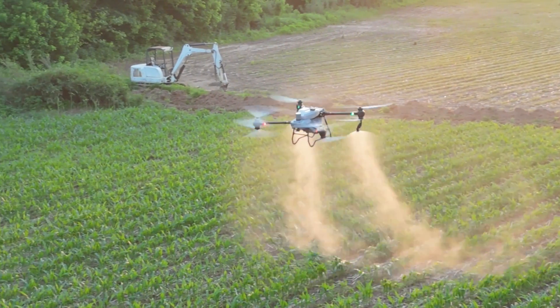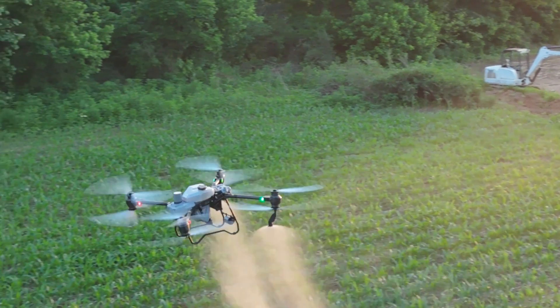I still believe it's one of the more durable drones on the market in terms of how much damage happens in a crash — because whether it's vehicles, drones, helicopters, airplanes, or tractors and ground rig sprayers, crashes are going to happen. When they do, what does that cost look like? I think DJI has done a good job maintaining parts commonality and continuing improvements on the rugged structure, so I think it's still going to be the most durable drone on the market.